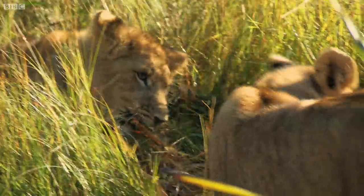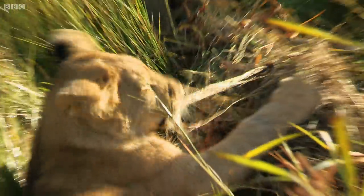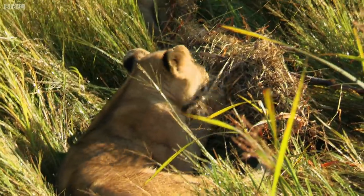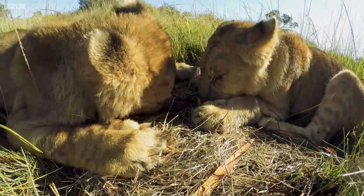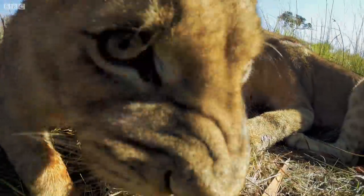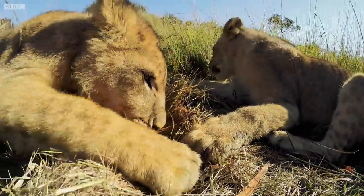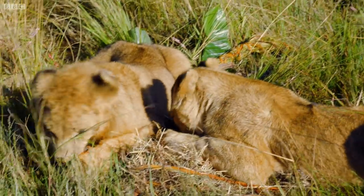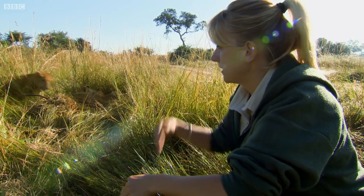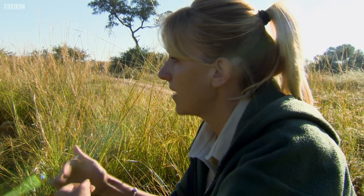Usually the dominant male will grab the whole kill for himself, stand there and growl, and the rest will make their way in really slowly, because males are not willing to share. Females are a lot more willing to share when it comes to food. When lions feast, males can eat up to 15% of their body weight in a sitting. Their behavior changes a lot when they have meat — they go from a cute, cuddly little lion to the savage beast. And that's what we want them to do. In order for them to carry on, they need to have these skills. It might just look like they're playing with a bunch of grass at the moment, but for them, this is stimulating them in every aspect that we need them to.